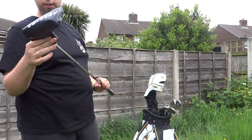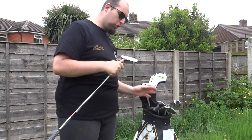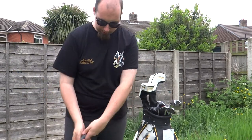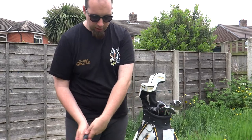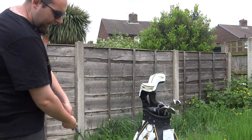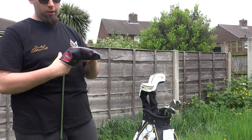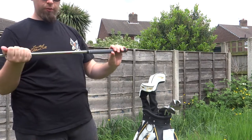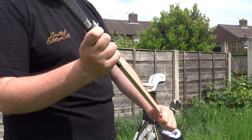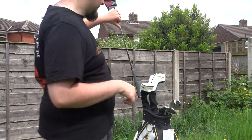Moving on to the Odyssey putter — this is a White Hot Pro. This is a beautiful putter. I love it. There's some good putts with this putter, absolutely. Very smooth and nice and easy to use. I want to practice my putting more at home, so I'm going to look at getting a little putting green. The grip is gorgeous as well — it's got little crosses or swords on it.